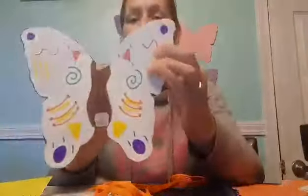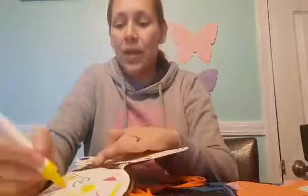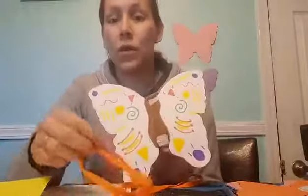And you're going to need a piece of paper where you're going to draw your butterfly. You could draw whatever you want — lines, circles, anything that you want to draw onto your butterfly to decorate it however you like with your child.